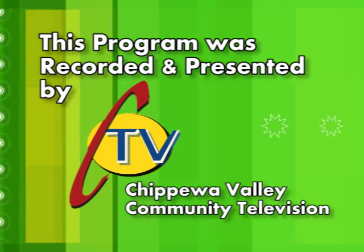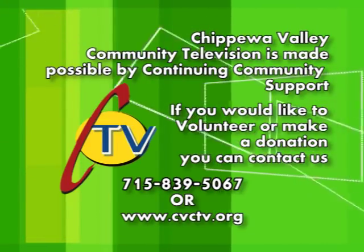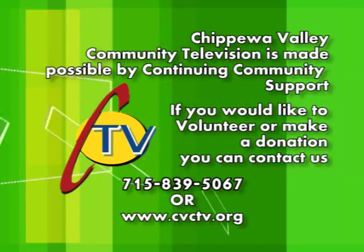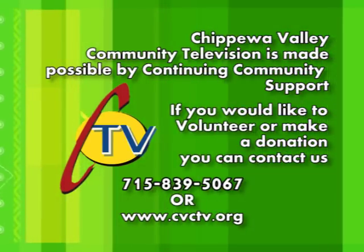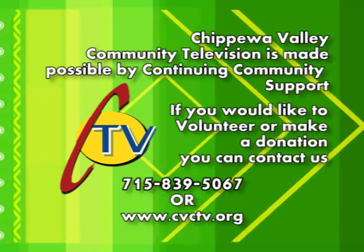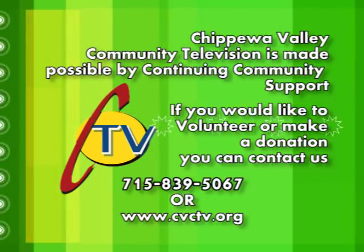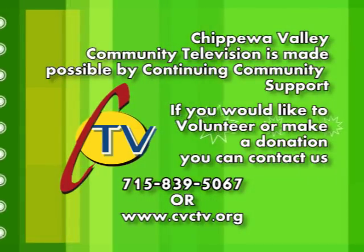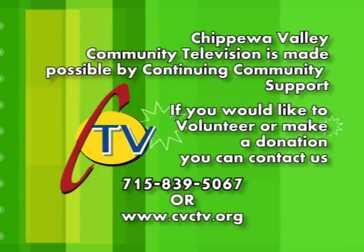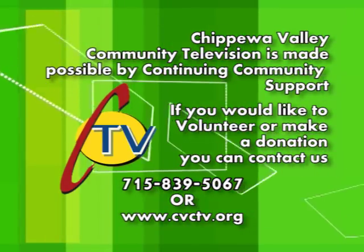This program was recorded and presented by Chippewa Valley Community Television. Chippewa Valley Community Television is made possible by continuing community support. If you'd like to volunteer or make a donation, you can contact us by calling 715-839-5067 or on the web at www.cvctv.org.